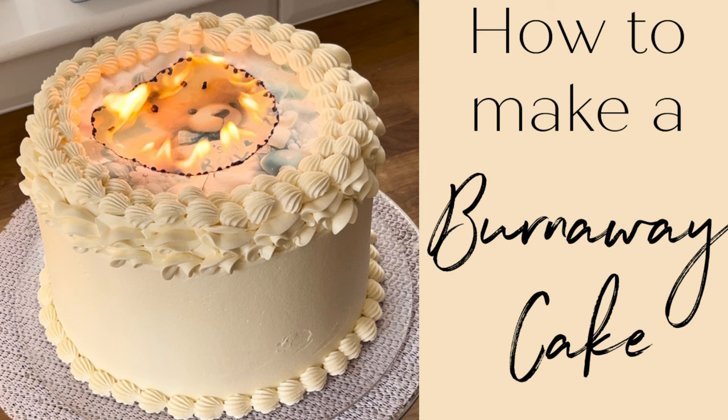That's how to make a burn away cake! Hope you enjoy it — it's a really fun, really quick cake to do and definitely worth a go. See you next week, bye bye!